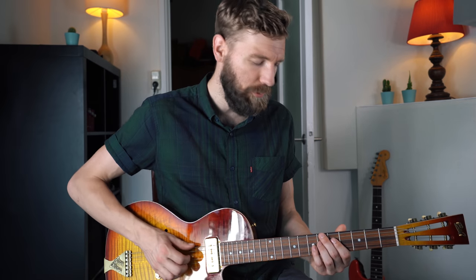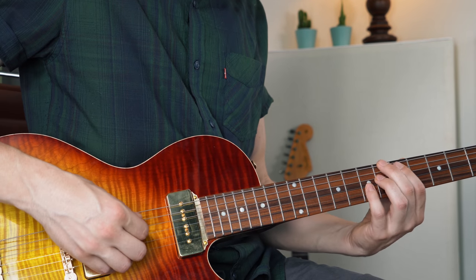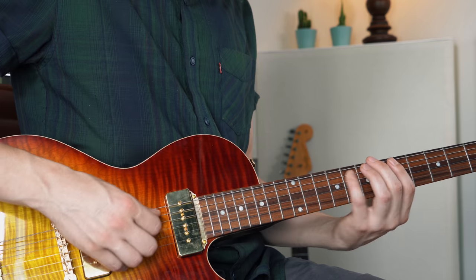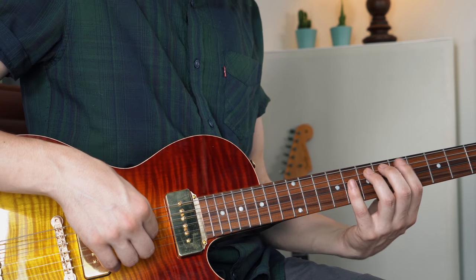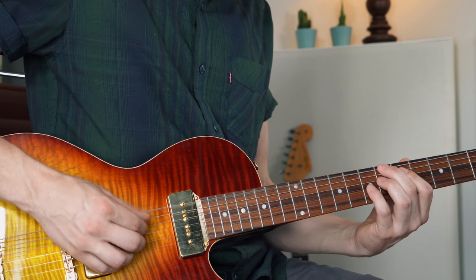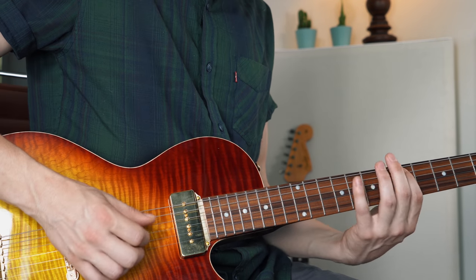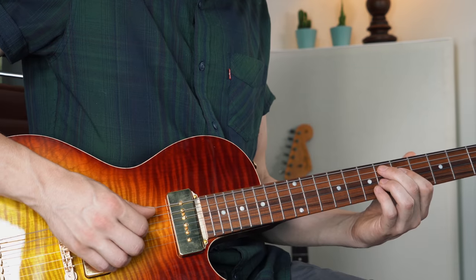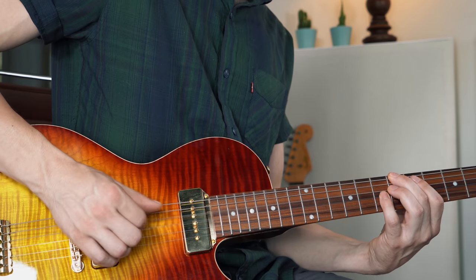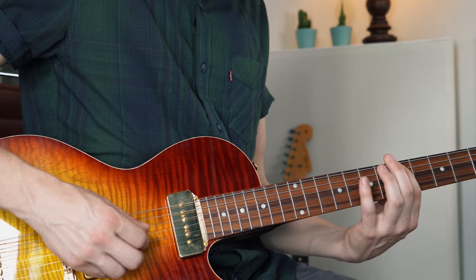That's a very cool approach. So if you play a B flat to E flat, you can play B flat — which is the one, three, five — and then if you go to E flat, you can play one note below or above, a half step below or above that E flat chord. And if you go back to B flat from E flat: one, three, five, or below. That's the approach of this method of playing.